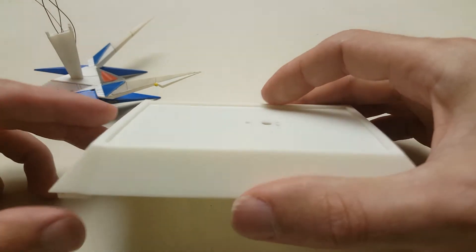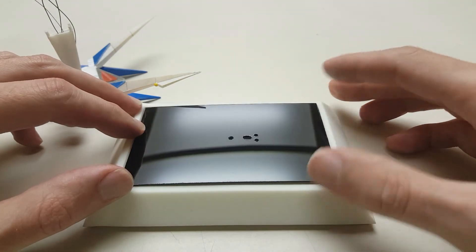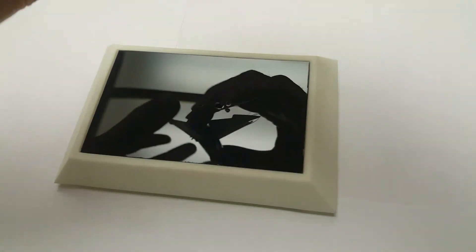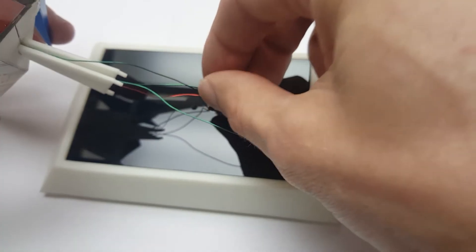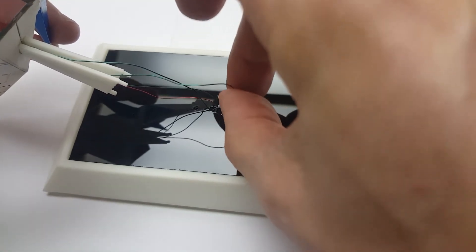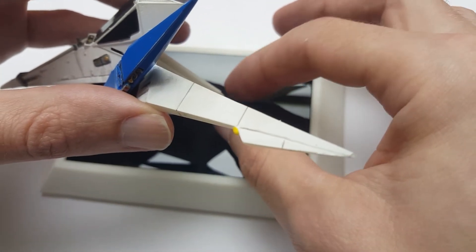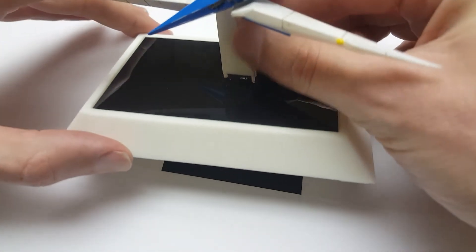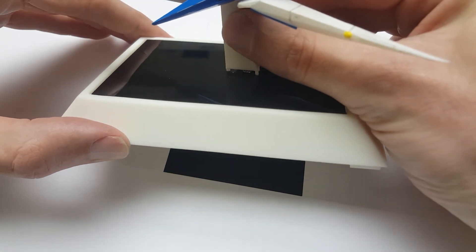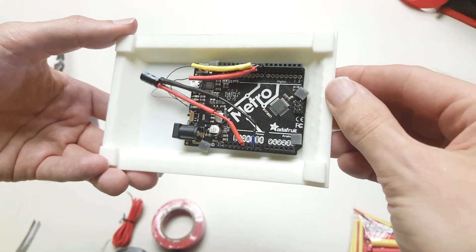I then designed a base that would fit the Arduino. The same trick used on the cockpit windows was repeated here by painting the back of this plexiglass black. Almost unbelievably, the stand and wires fit perfectly in place. The Arduino was mounted to the base and everything was wired up.